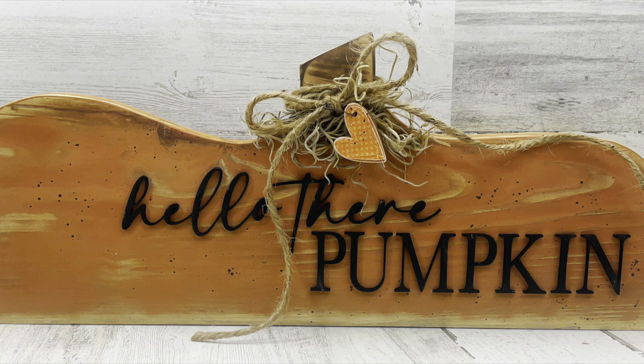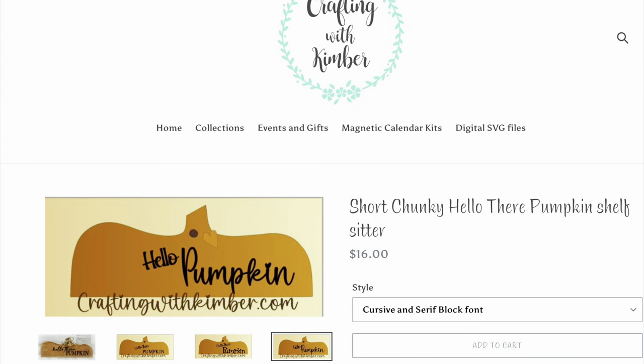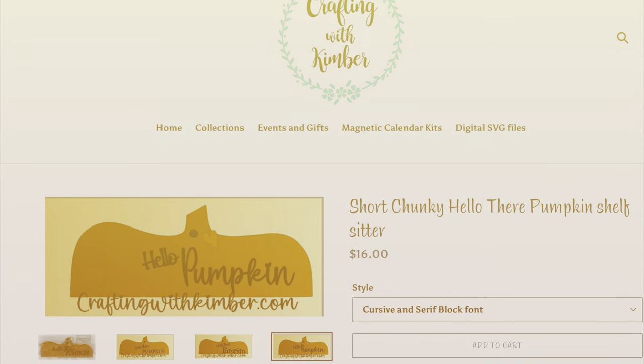Before we move on to the next project — for those of you that watched my last video, I'll have the link in the description box below — you might remember the project I cut using my jigsaw and the words I cut using my X-Tool laser cutter. My friend Kim at craftingwithkimber.com thought it was so cute that she made a kit for those of you that maybe don't have access to cutting your own pieces. Within the kit you can choose three different font styles. I'll have this kit listed in my description box. With that said, let's move on to our last project, number three.